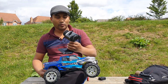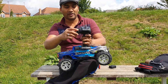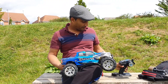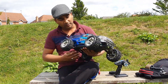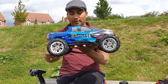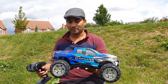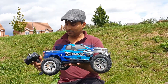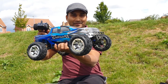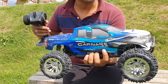Now we have to control the steering wheel. The steering wheel controls left and right. We have to control the steering. Just go close to the wheel.